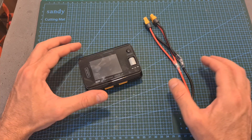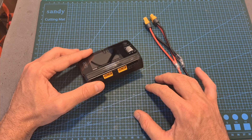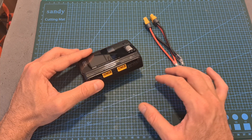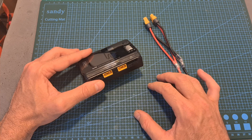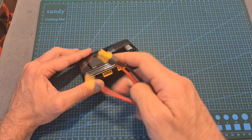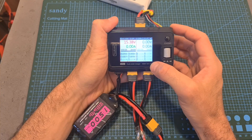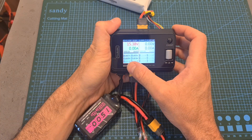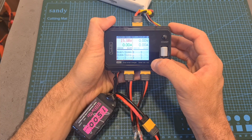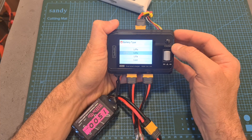Turning on synchronous mode enables you to use both channels together to achieve a maximum output power of 500 watts with a limit of 25 amperes instead of 15 amperes. To use it, you need a Y-shaped cable to connect both channels in parallel. When synchronous mode is enabled, only channel 1 is available and channel 2 is grayed out, and you won't be able to use the charger as a power supply.